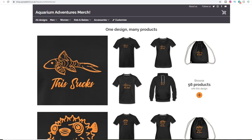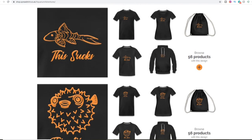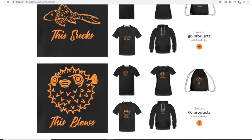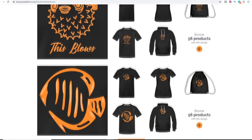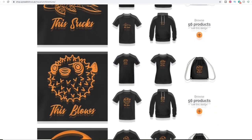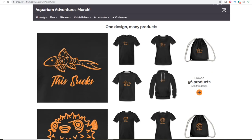This might be a good time to mention that my merch shop has had a bit of an overhaul. We've got some new products there, some new designs - the 'this sucks and this blows', maybe echoing your current feelings about the lockdown. There's lots to check out. Currently still shipping, as far as I understand, and shipping worldwide too. So it's shop.spreadshirt.co.uk/aquariumadventures - link in the description.